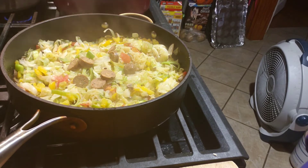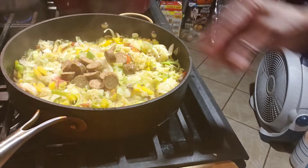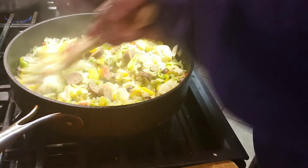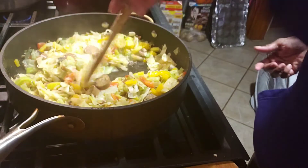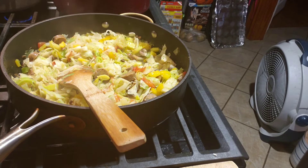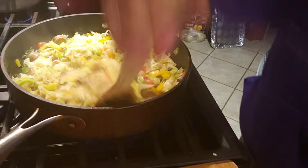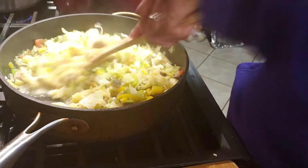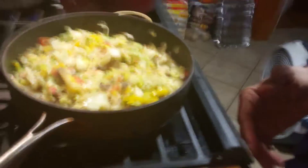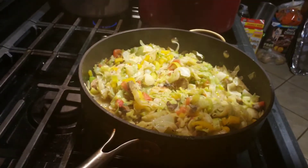I'm going to cut the other one because this will last me at least a couple of days, maybe three, since it's a big skillet of it. I can eat off of it. Like I said, 'Eat to Live' says you can eat a bunch of veggies. You can eat a whole bunch of veggies, get full, and then you won't be craving all this other stuff. Let me show y'all a close-up of what it looks like. Looks good, don't it? That's going to be my supper for today.